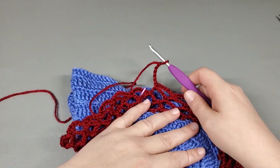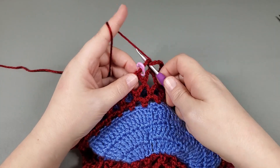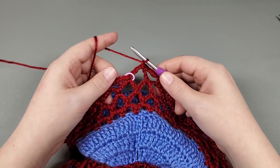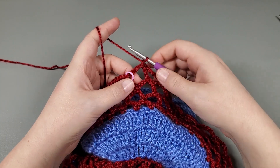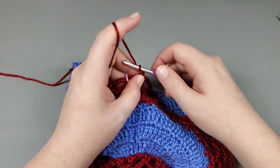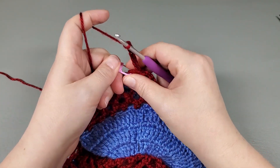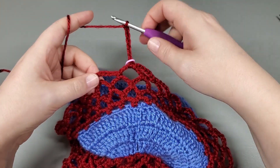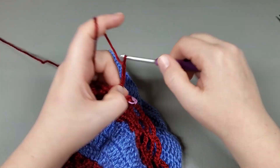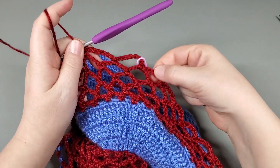Okay, I've made it around — worked my last chain six — slip stitch to my first chain and chain one. Now we're going to move on to round five. Round five, we're going to repeat the same thing we just did, but we're going to chain seven instead. So chain one, single crochet right back into the same chain, chain seven: one, two, three, four, five, six, seven. Mark that with the stitch marker, single to the next, chain seven, single crochet to the next. Repeat around and I'll meet you at the last.